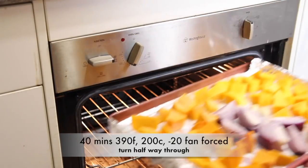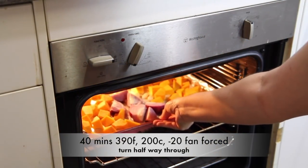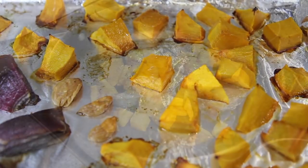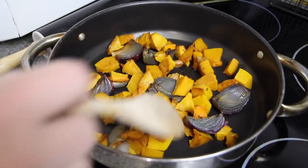We're then going to roast those in the oven for about 40 minutes. After they're done roasting we're going to pop them into a saucepan on a medium heat.